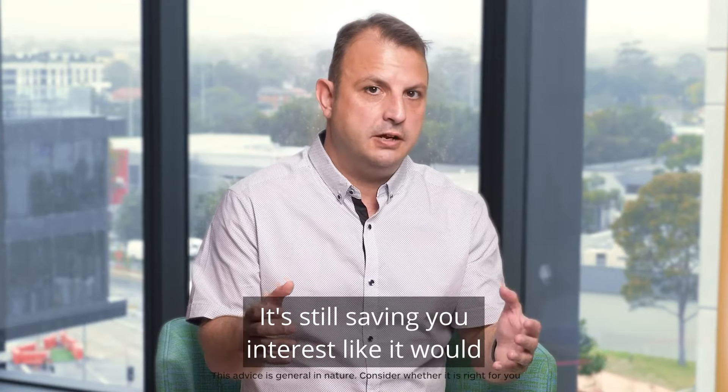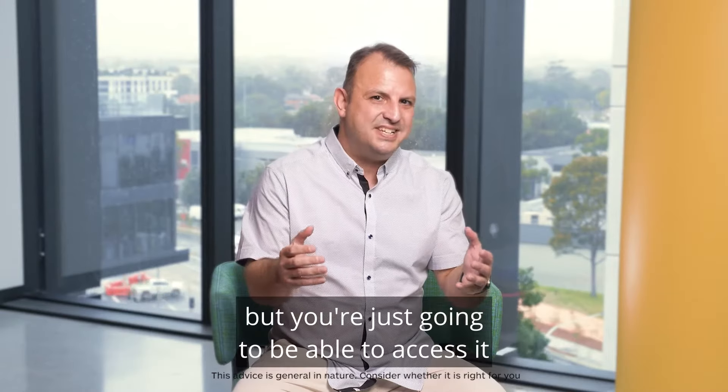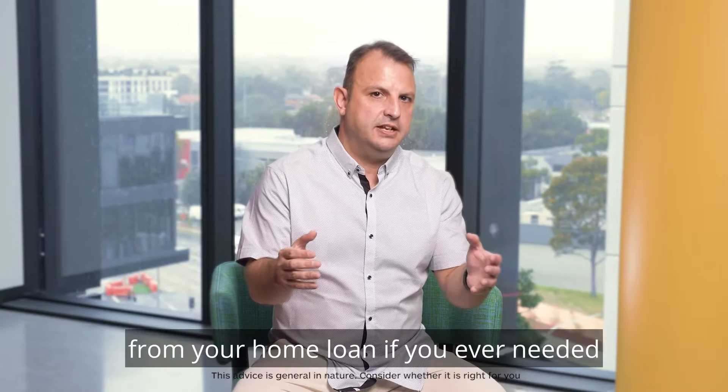It's still saving you interest like it would if it was in an offset account, but you're going to be able to access it from your home loan if you ever needed that additional money.